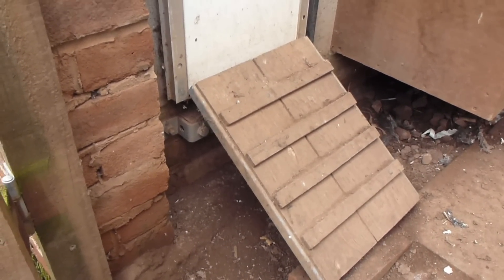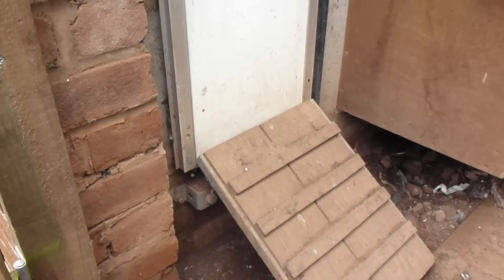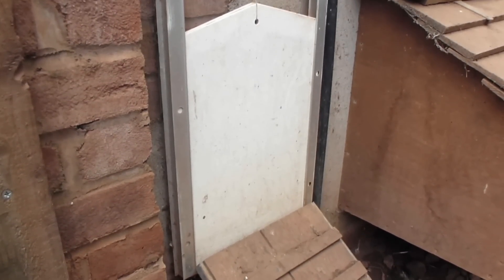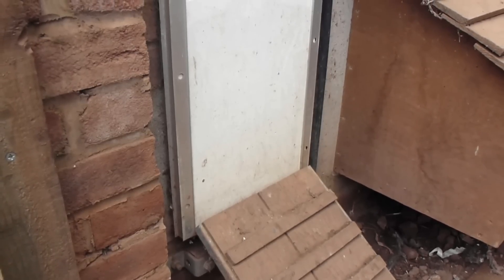The door itself is a very heavy piece of plywood which runs in these aluminium runners — it's quite a loose fit. The bottom edge tucks in behind the ramp so there's very little opportunity for any animal to prise it open.